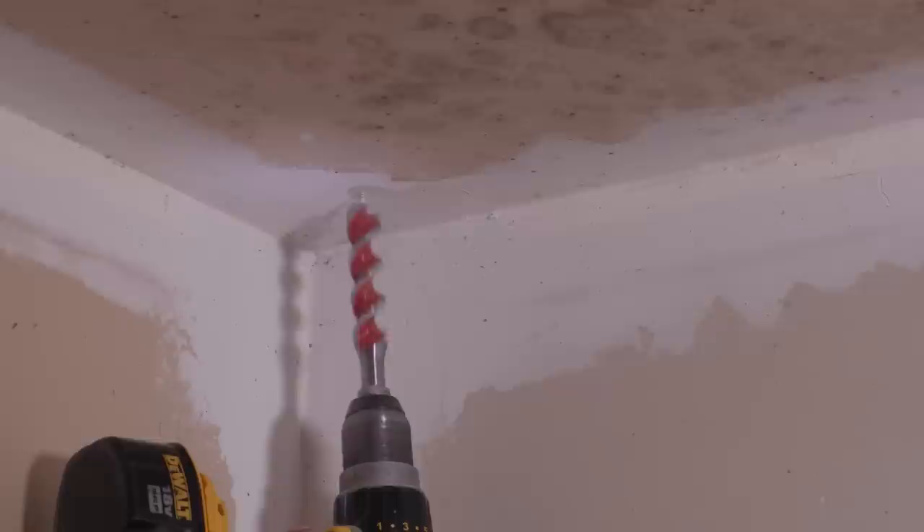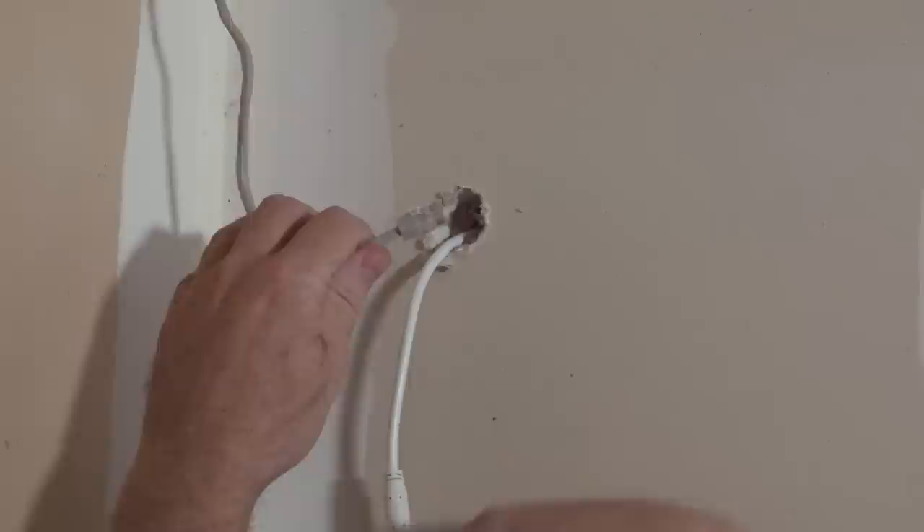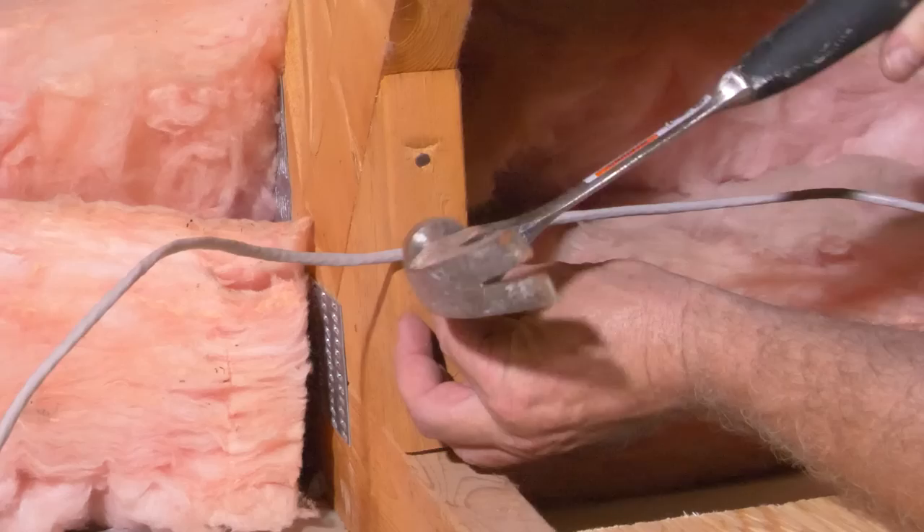We can now drill a hole into the garage ceiling as we did before for the front door camera. From inside the attic, simply push the supplied CAT5E cable through the hole. As before, connect the camera cabling to the long CAT5E cable using the Lorix Secure Connector System. When running the cable in the attic, it's important to secure the cable to the support structure.